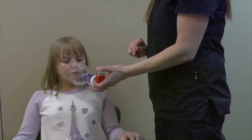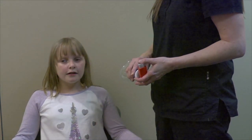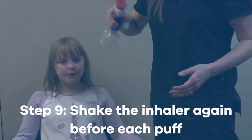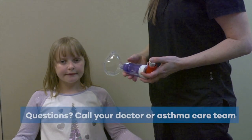Step 8: Take a break that is long enough for your child to catch their breath again. Step 9: Shake the inhaler again before each puff if more than one puff is ordered.